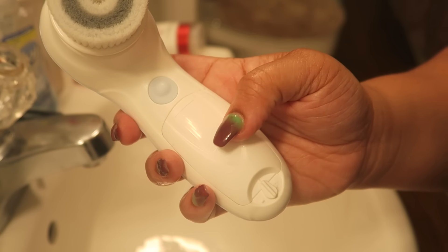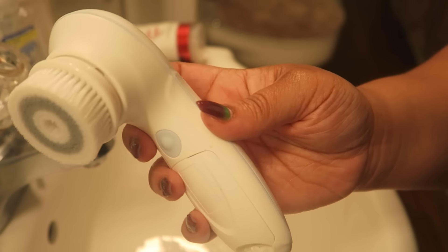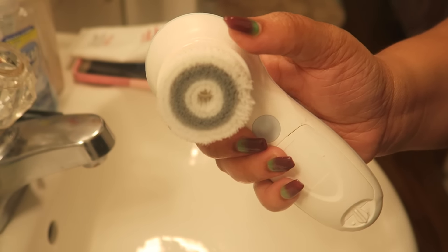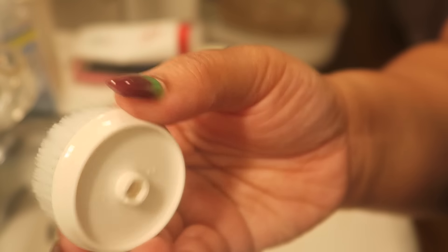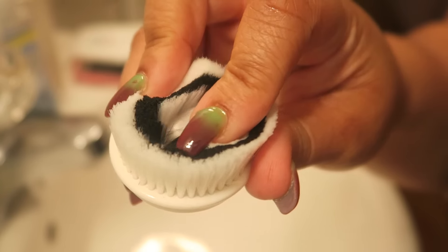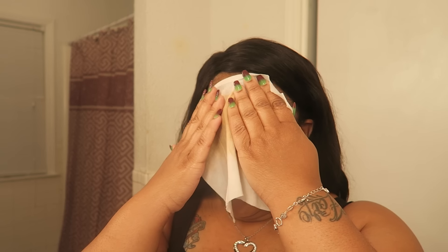The first brush head is the daily cleansing facial brush — it's ultra soft, super super soft, and you can use it daily. The next is the exfoliating facial brush, more durable with nylon bristles that get deep in the pores. Lastly, the one I'm going to use is the silicone brush head — super flexible and soft.